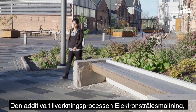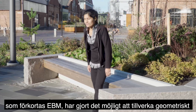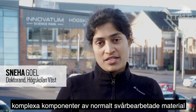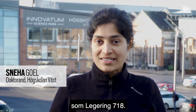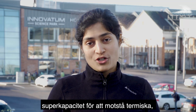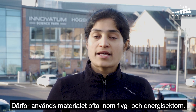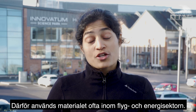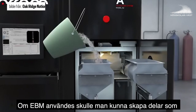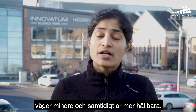The metal additive manufacturing process Electron Beam Melting, in short EBM, has made it possible to produce complex near-net-shape components, especially with difficult-to-machine metals such as Alloy 718. Alloy 718 is a cost-effective superalloy with the capacity to withstand severe working environments, which are very typical of the aerospace and energy sectors. Today, more traditional production methods are used, but if you use EBM to process Alloy 718 you could make parts which are lighter.